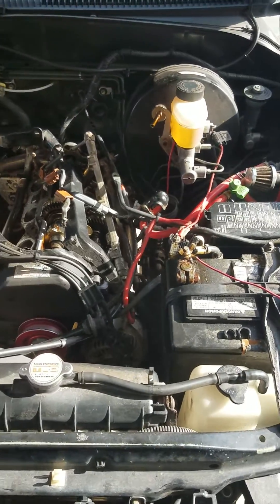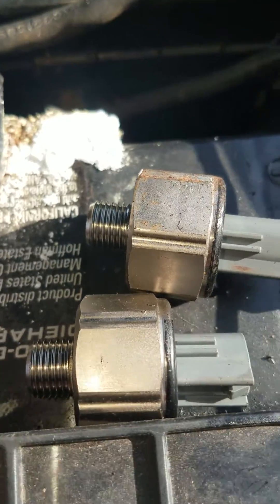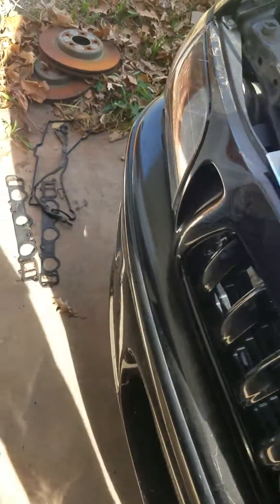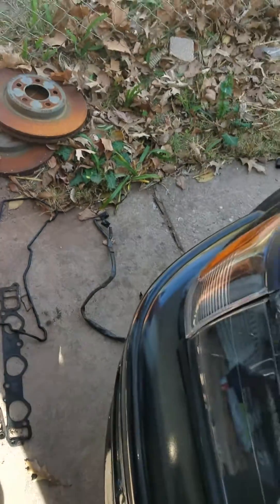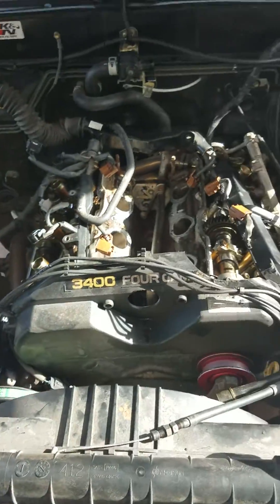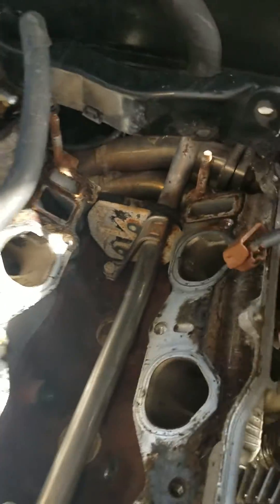The intake manifold is off and the knock sensors are out. I'll bench test them to see if they're okay or if it was just the wire that was bad, as most people claim. The gaskets are not reusable, so let's see.